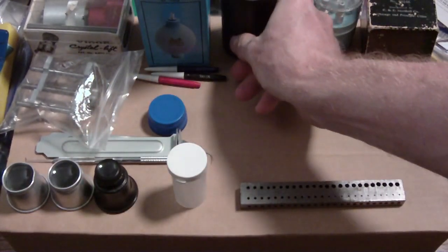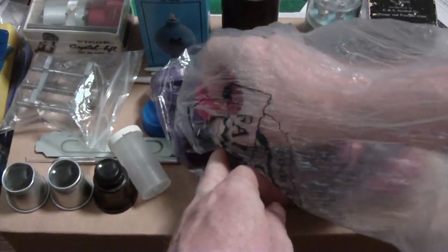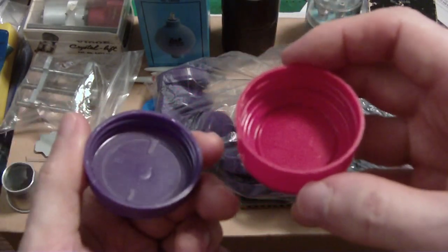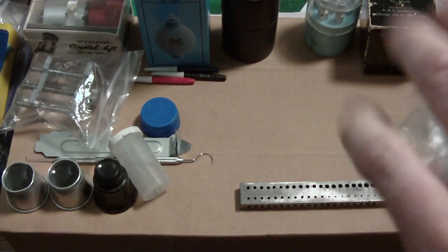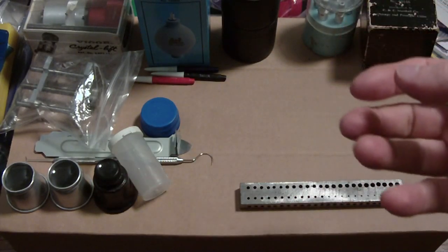These are my parts holders — juice caps that I keep in a bag to prevent dust. I have two types: a purple grape juice cap and a red one from a spice bottle. The downside is they have no covers, so if you knock one over everything flies out and they collect dust. But they work well for separating parts into groups so I know where everything goes back.